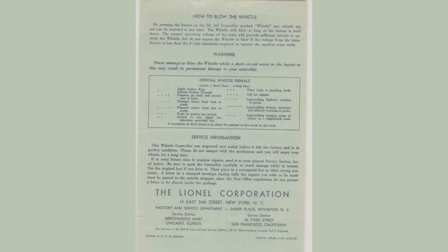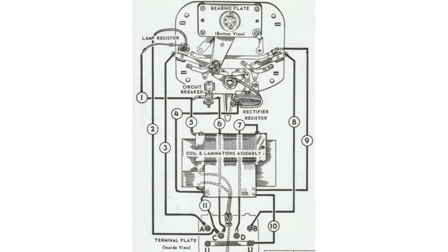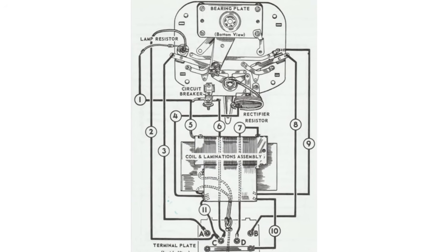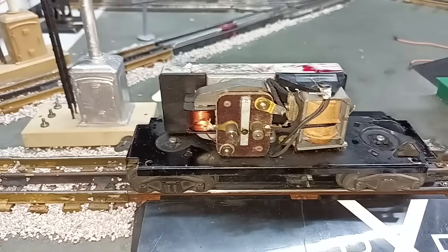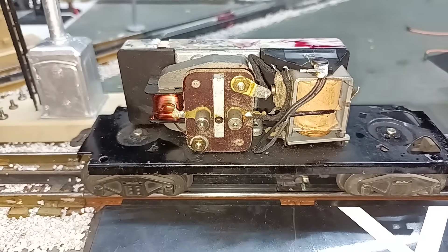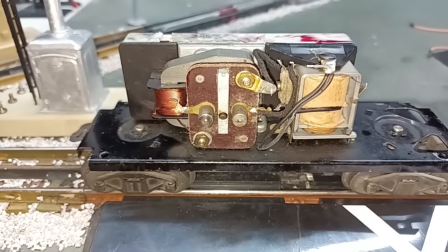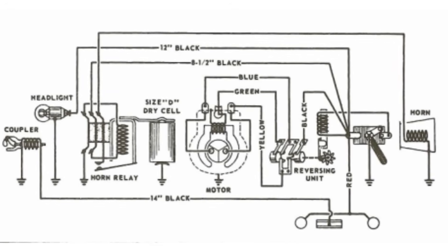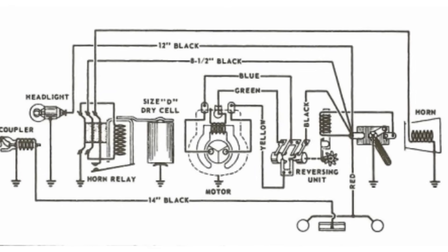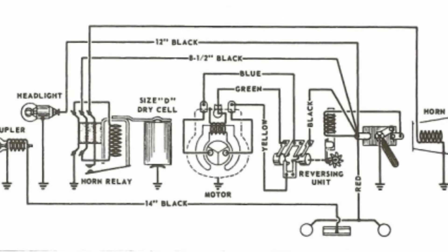So how does it work? Lionel's whistle and bell systems rely on a DC voltage superimposed on the AC track power. The transformer sends a positive DC pulse for the whistle or horn and a negative DC pulse for the bell. Inside the locomotive or tender, a special relay that ignores AC voltage and only responds to DC voltage is employed. Or, in more modern models, a soundboard picks up this signal and activates the right sound. Lionel's classic open-frame motors are universal — they operate on either AC or DC, or in this case both types of power at the same time.